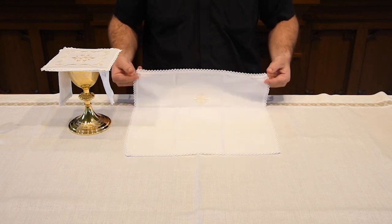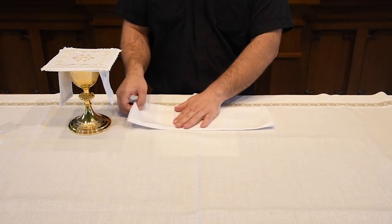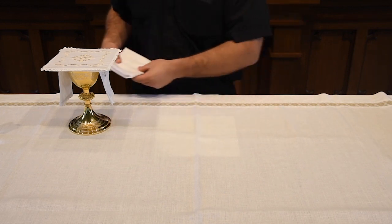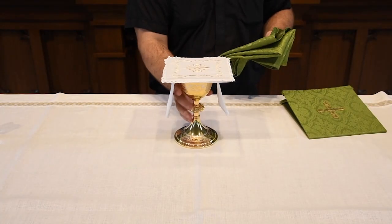Think of the garment laid on a casket — it goes over it. The pall sits on the chalice to ensure nothing flies in, like insects. Then on top of that you have a corporal. The corporal literally comes from the same word as body — corpus — because it is there to protect the fragments of the Body of Christ. The Eucharist started as real bread, so there are crumbs, and we want to be good stewards of the Blessed Sacrament.